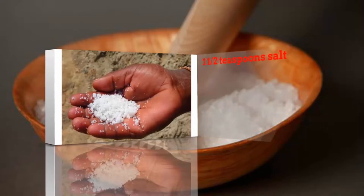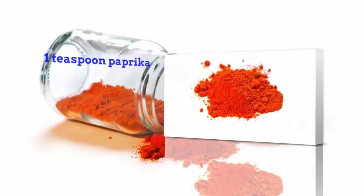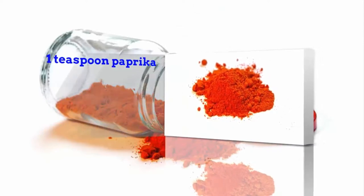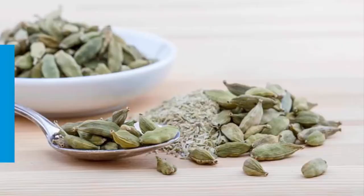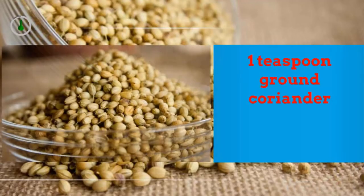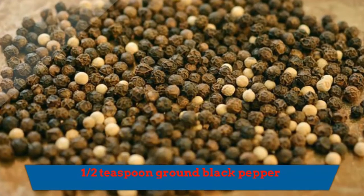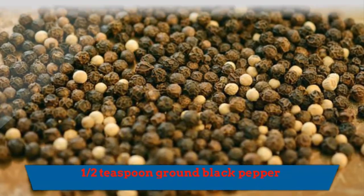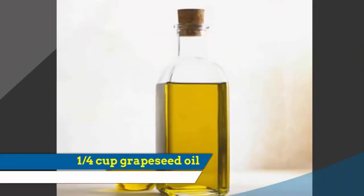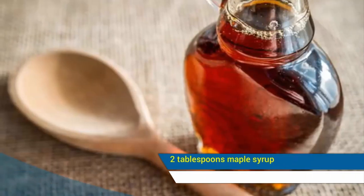1½ teaspoon salt, 1 teaspoon paprika, 1 teaspoon ground cardamom, 1 teaspoon ground coriander, ½ teaspoon ground black pepper, ¼ cup grapeseed oil.